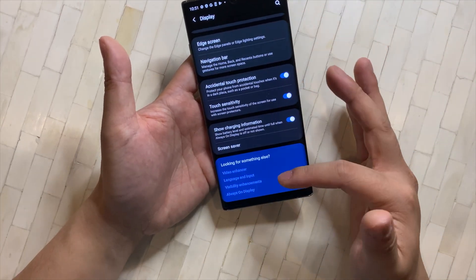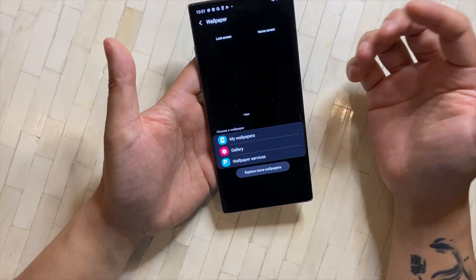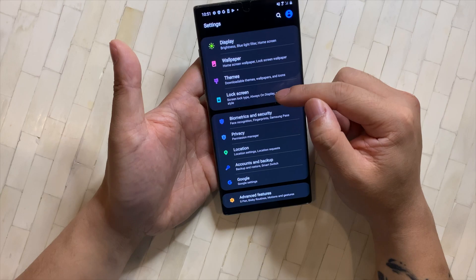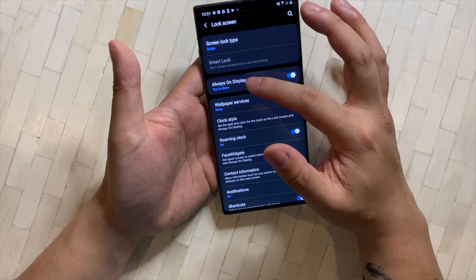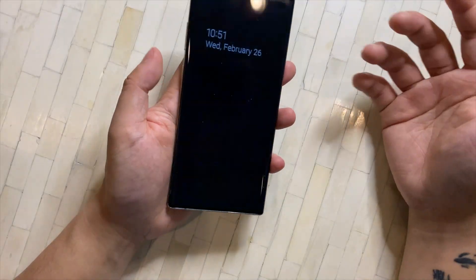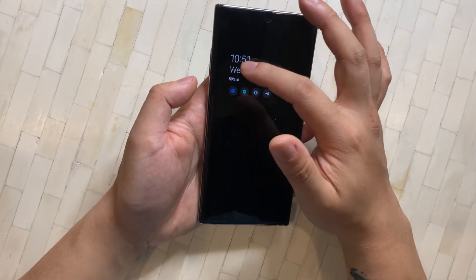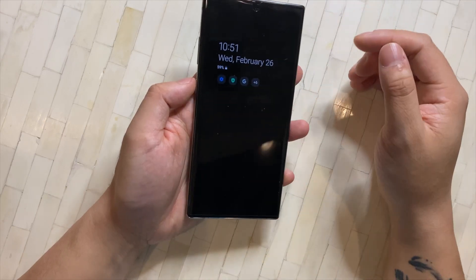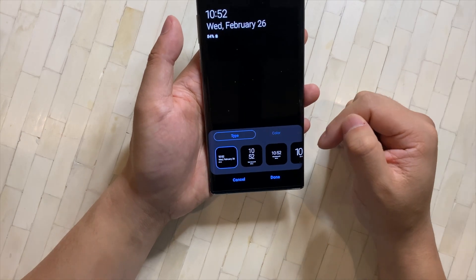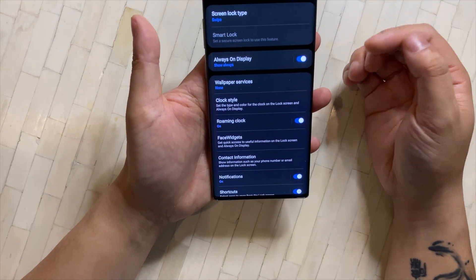That's it for the Display section. For the Lock Screen, one thing I like to have on Samsung phones is the Always-On Display. I like to always show it — it tells you the time and date when your screen is off. You can also customize it and see your notifications there. You can change the color and style to whatever you like.